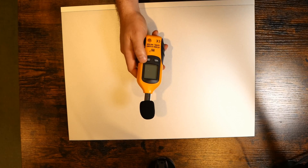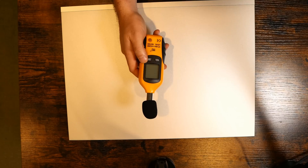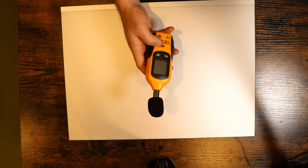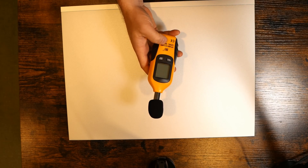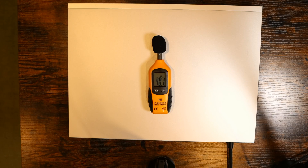Before we go over the specs, I had a few people ask me to take a reading of the noise level this switch gives out. With it turned off, we're getting about 35 dBA. Now with the switch on, it's been going up between 39 and 40 dBA — so it's a little bit louder, but I can barely notice it. Now let's go look at some of the specs.